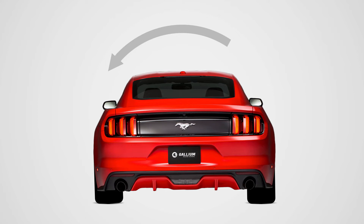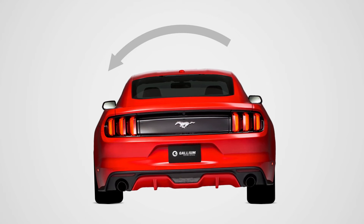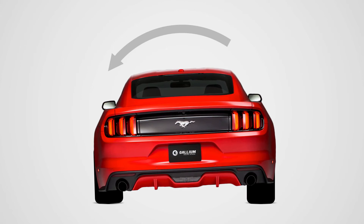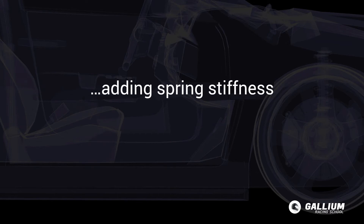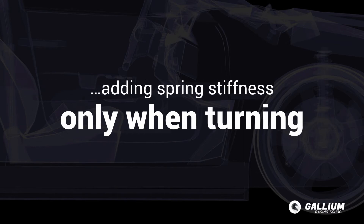Likewise, the softer the bar, the less the wheels mimic each other's movements and we see more body roll. Keep in mind that ARBs only affect mid-corner and corner exit and have no effect on straight-line driving. You can think of ARBs as a way of adding spring stiffness only when turning.